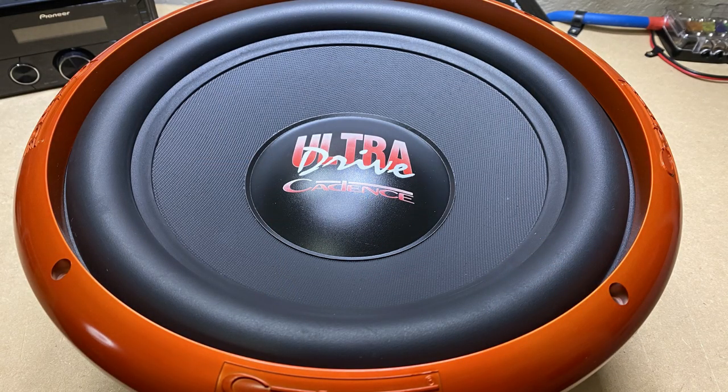It's your boy Hi-Fi Vega back again, and this time we're going to review the Cadence Ultra Drive 12-inch subwoofers. Olivia from Cadence Sound was kind enough to reach out and ask if I wanted to do some kind of collaboration. I said sure — I'm always looking to try new products. I ended up with the Ultra Drive 12s, so we're going to unbox these, get them inside the Suburban, and see what they sound like.